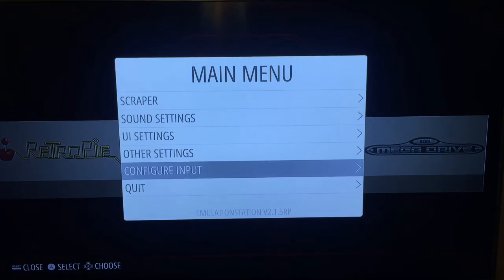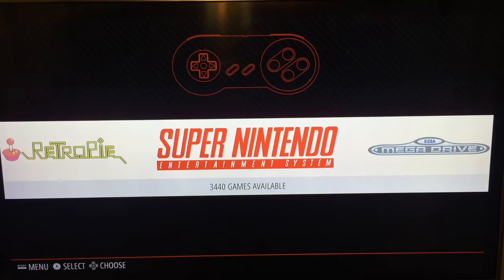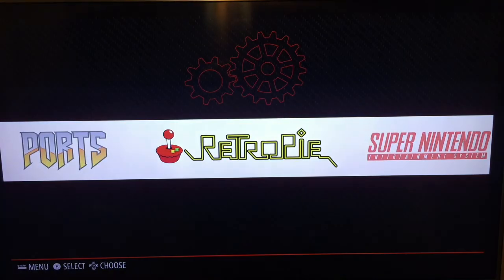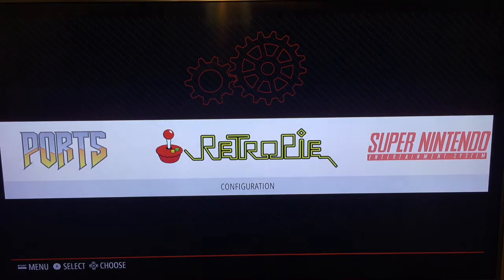You're ready to game! I appreciate you checking out the video on how to set up the DualShock 4. If you have any questions or other videos you want to suggest, leave a comment below. Hit the like button and subscribe and I'll keep more videos coming for these old school entertainment systems.